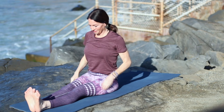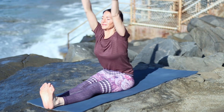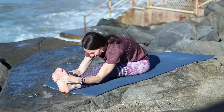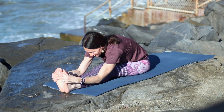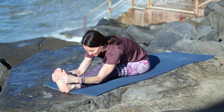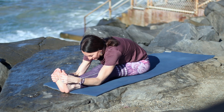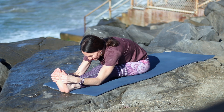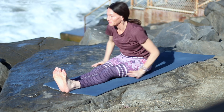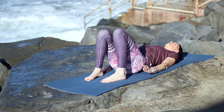Extend the legs in Dandasana. Pull the toes back, press heels down, firming the legs. Inhale, reach up. Exhale, hinge from the hips forward. Lengthen once again, then extend forward. If it's hard to sit up tall in Dandasana, sit on the edge of a blanket or pillow. Keep breathing here. Try to lead with the chest — think belly to thighs instead of head to knees. Relax the shoulders. Inhale, make your way up.